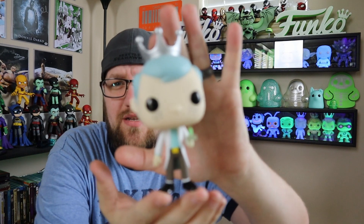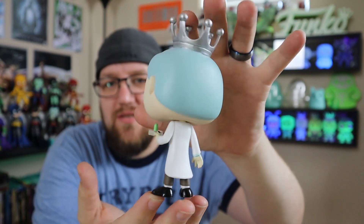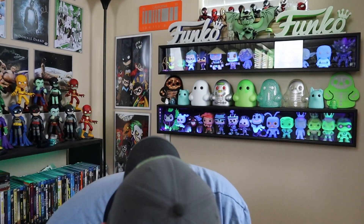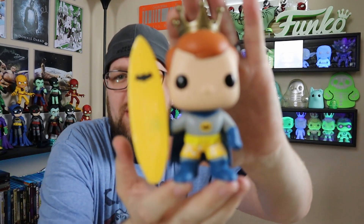One thing I'll do this time, because I didn't do it in the last video, is actually take these out and show you. Last video I was really excited to see what I got, but this time I've already seen them, so I'll take a few minutes to show you. This is what the Morty looks like — let's get it to focus. There we go. He's really light — such a small character — but still a really cool pop. Then we'll show the Batman with a surfboard. We're having some focus issues but there we go.